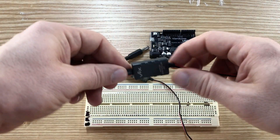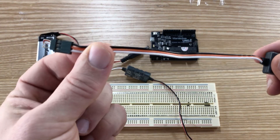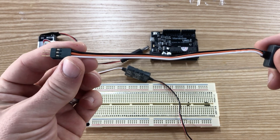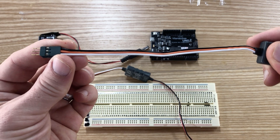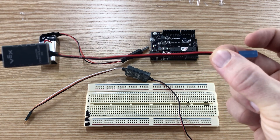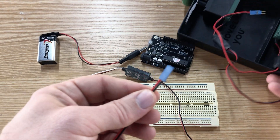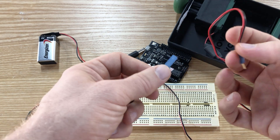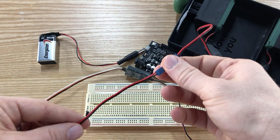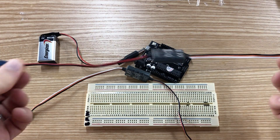Let's start by looking at the VEX motor controller. On one side you can see it has the standard three-pin connector. The black is for ground, the orange is for the positive voltage of the motor, and the white is the signal pin. On the other side are just two wires — one red, one black — that plug directly into the motor itself.